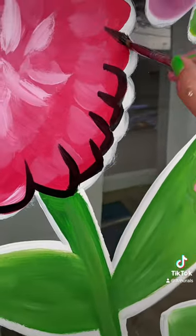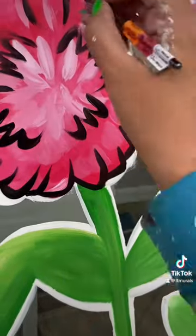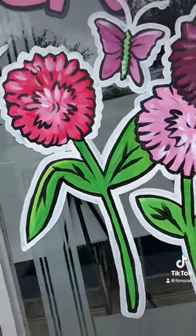Then I outline it and clean up my white. I'm also adding some fun little squiggles. And that's how you make a pom-pom flower — super easy! If you try it, let me know.